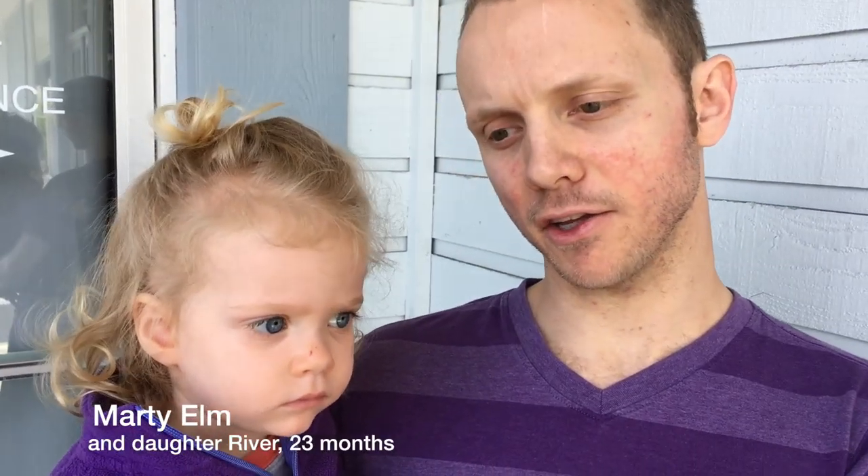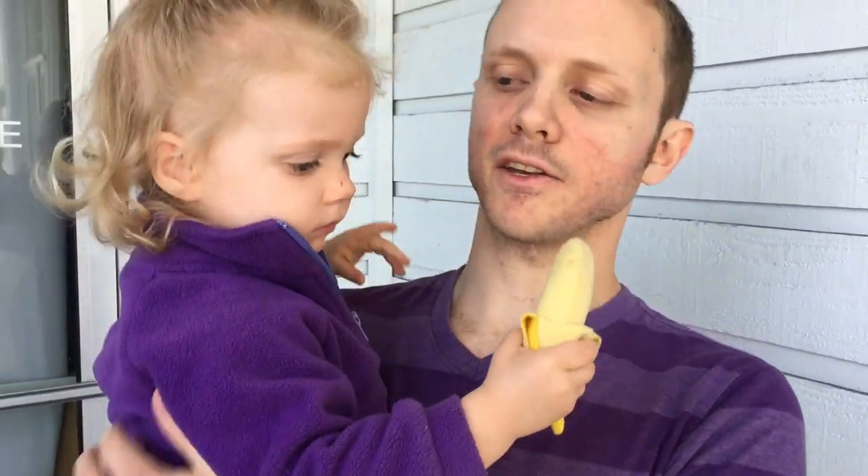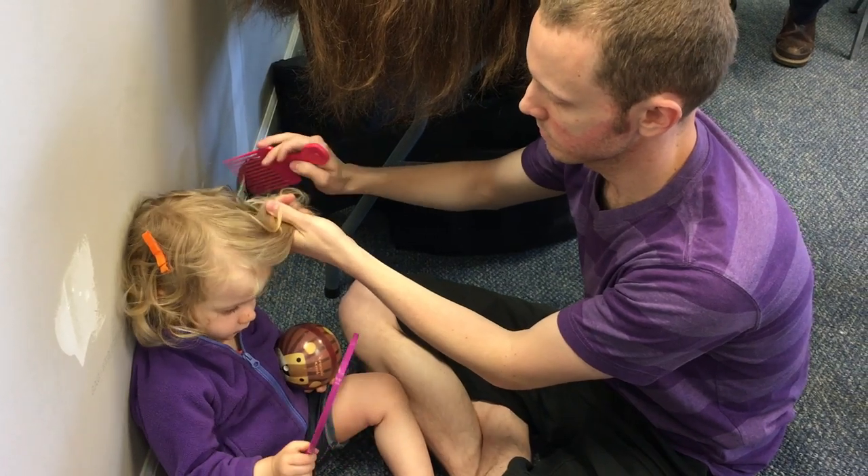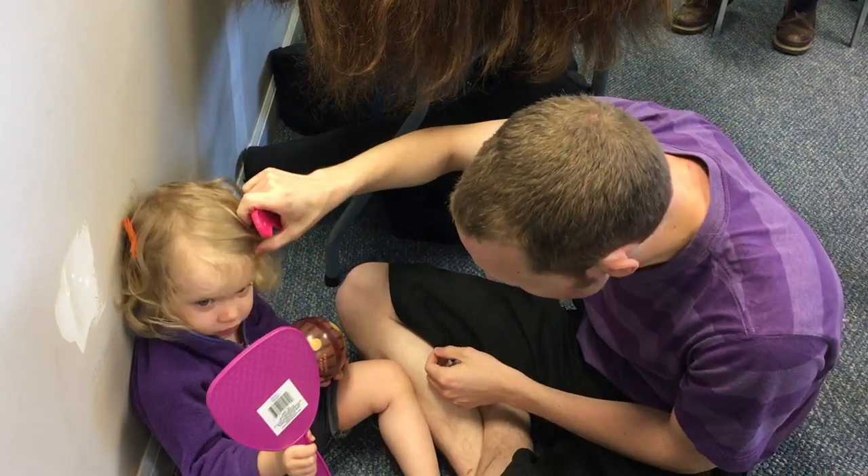My partner usually does her hair. I take River with me in the morning to work sometimes, and so when I wake up I have to put hair clips in her hair to kind of keep it out of her eyes, but I don't really do a good job. Usually my partner fixes it later in the day and gets it to stay better. So my partner is usually doing most of the work there.